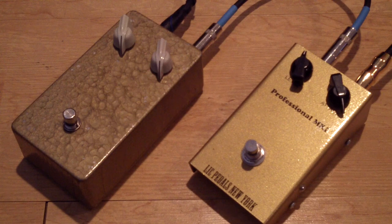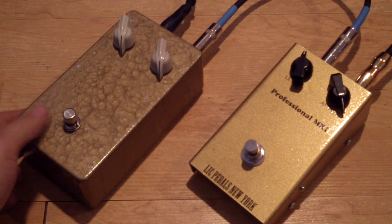Let's hear some clean tone. Alright, so that's what we're going to start with. First up, here's the Germs Mark I.